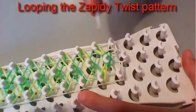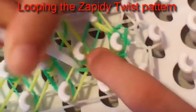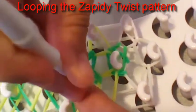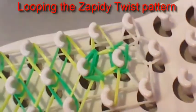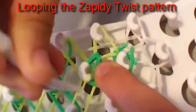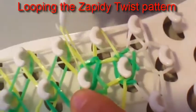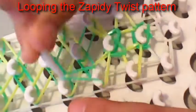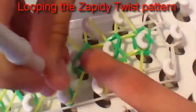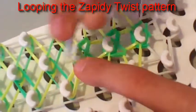Now I'm going to repeat this process again. Pull back the yellow ones, grab that green one, and loop it to the center pin. Then loop the other green one to the center pin as well. I'm going to show you this one more time. Then do it here, and there, and here, and then here to here. I'll see you guys in a few minutes.